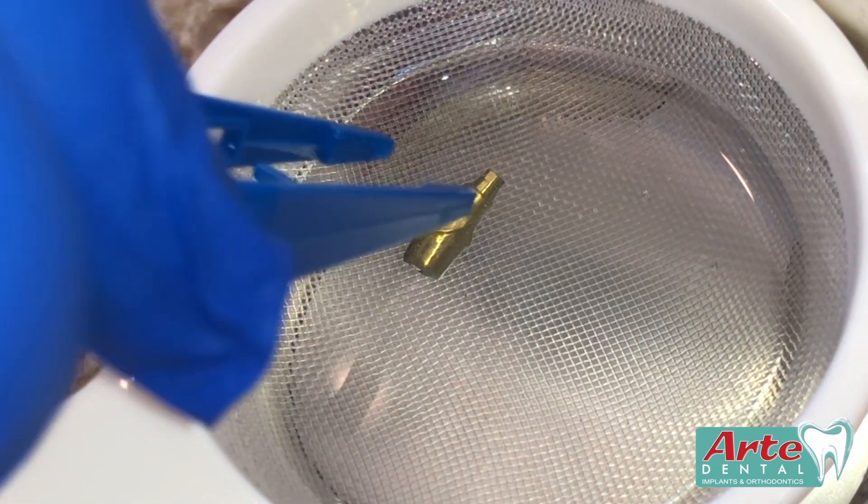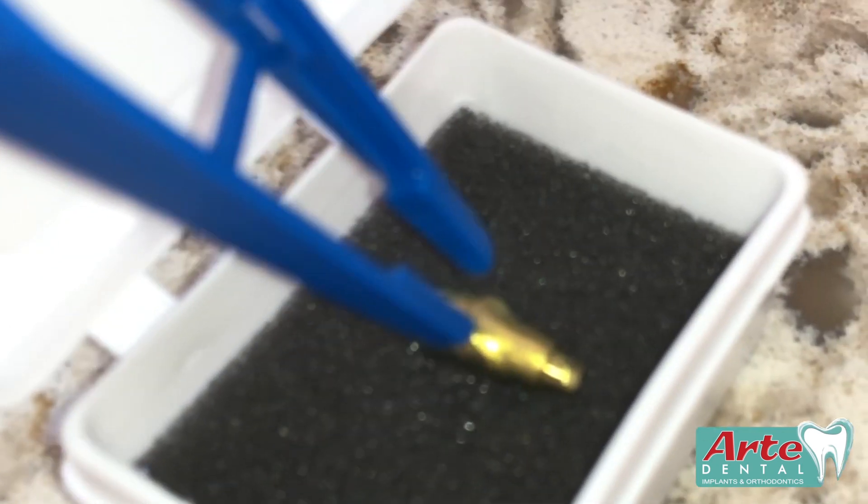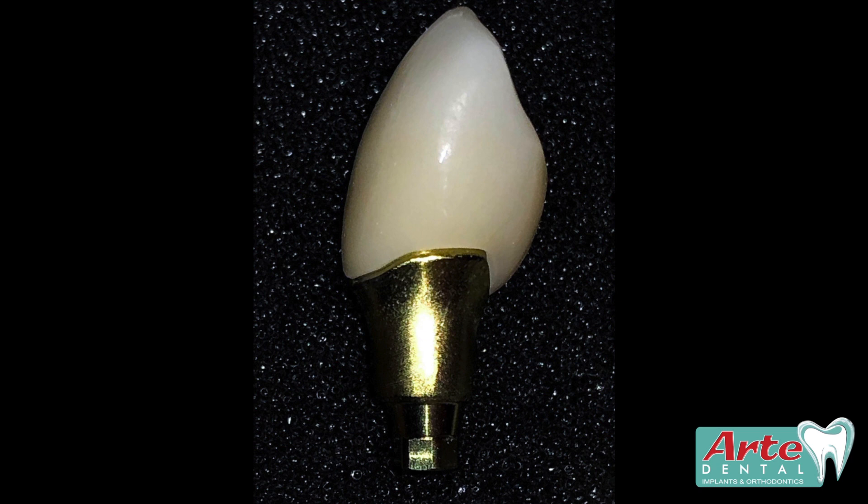We'll go ahead and remove that and drop it back into its little case that our abutments come in. Gold abutment.